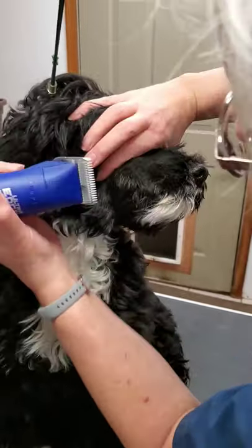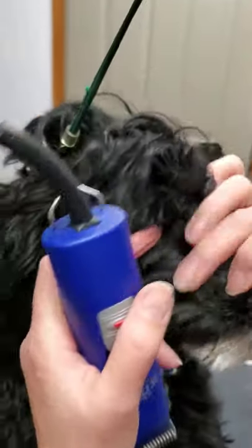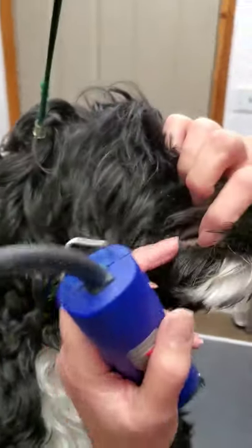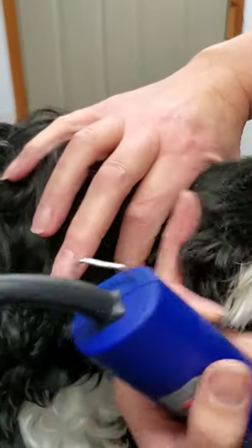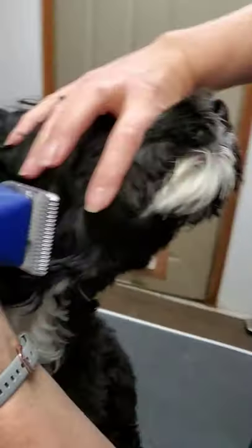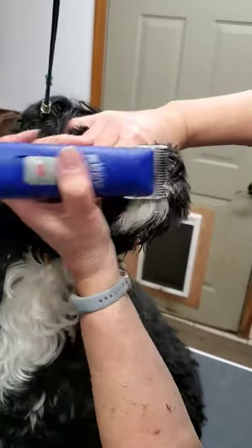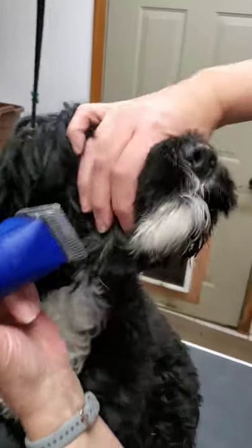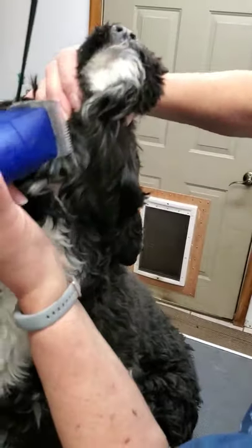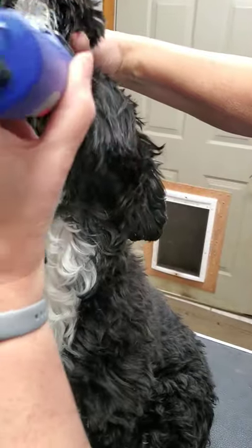If I pull the hair back, you want to go from the corner of the eye right here down to the edge of the mouth, and then trim that all forward. I can stretch the skin a little bit and run it right along there. You want to make sure they keep their tongue in their mouth. Then I trim underneath the neck, kind of down like this.